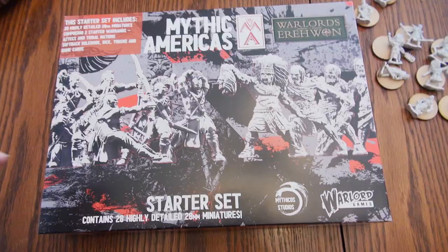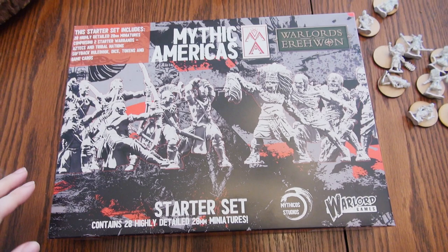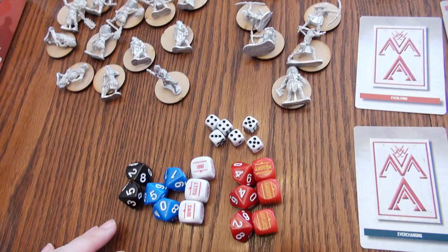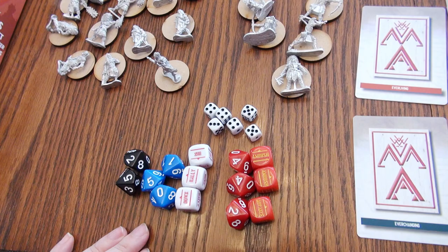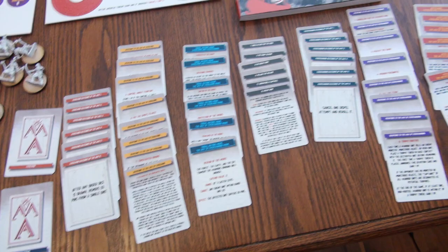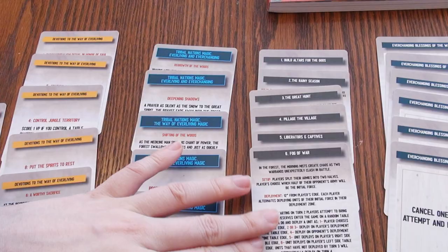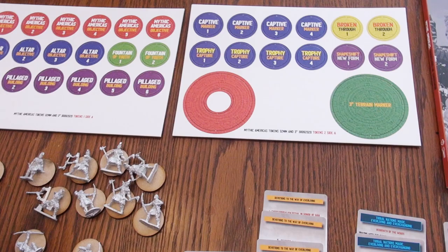Here is the starter set they gave me to try out the new game Mythic Americas. The starter set includes 28 miniatures which are the Aztecs and Tribal Nations, the full rulebook in soft cover, dice, tokens, and game cards. The dice are enough to play the full game, which was nice. There are various cards to help you remember the different abilities during the game, as well as tokens you can use depending on the scenario. There's also the full 157-page rulebook that has everything you need to play.